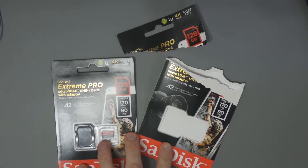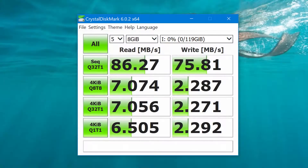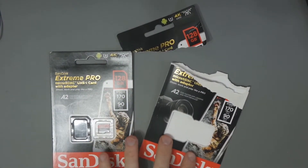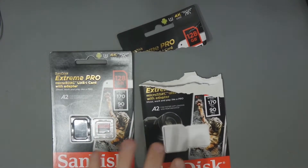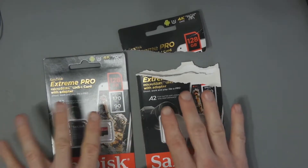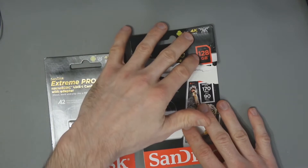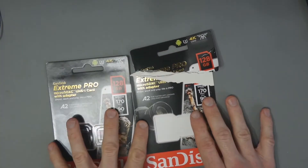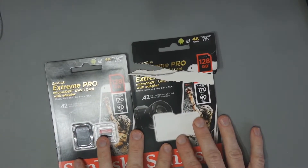On Crystal Disk Mark, on the laptop I was getting a read speed of 86.27 megabytes per second and a write speed of 75.81 — so a little bit lower, around 75 to 76. On the PC, the read speed was 91.81 and write speed was 82.6. Across the board, yes the read speeds were lower than quoted, but the write speed — which is very important for 4K recording — I'm very pleased with.